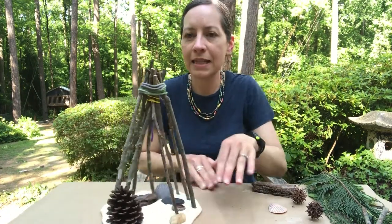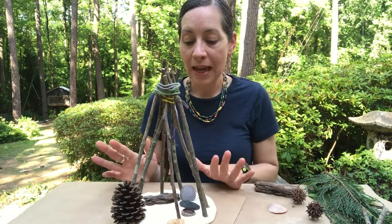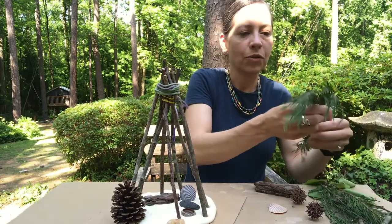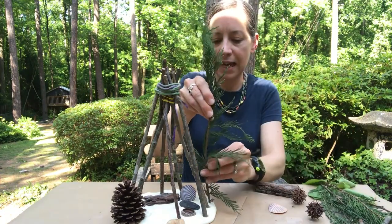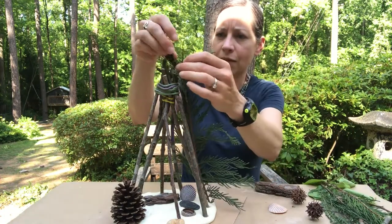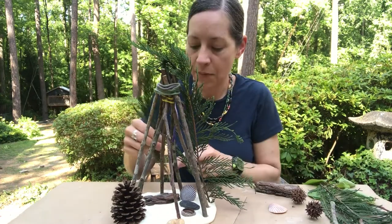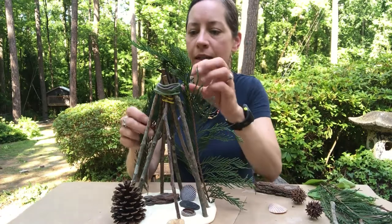I've got some things inside but maybe I want to make it a little more secretive. I could take some greenery and stick that in the clay and kind of wrap it through the top, because if it's a fort a lot of times you want it to be a secret.